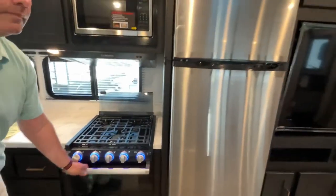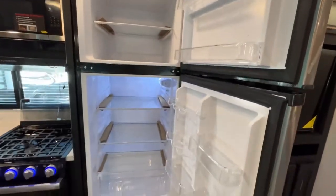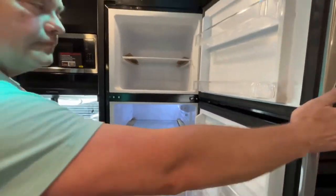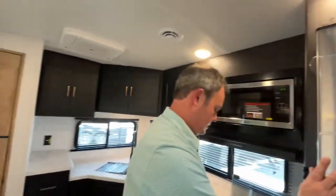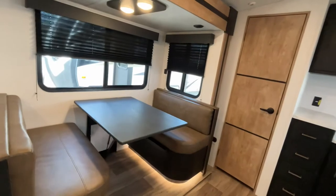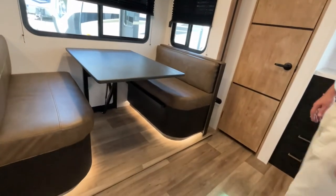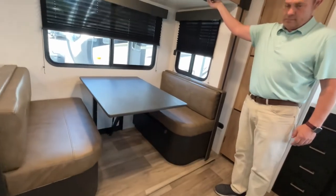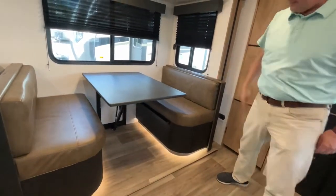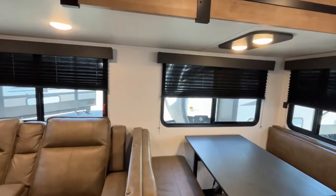You're also going to have a 12-volt compressor fridge. Coming around to finish out your kitchen area is your dinette. This table will let down to make additional sleeping if you need it. You do have accent lighting underneath, and nice large windows — all of these are on your campsite side, so you'll have a great view.